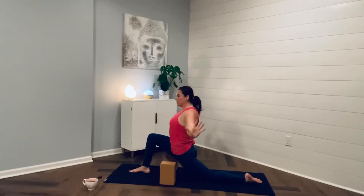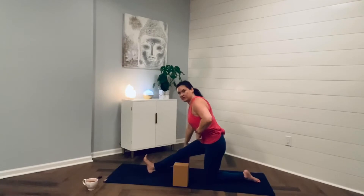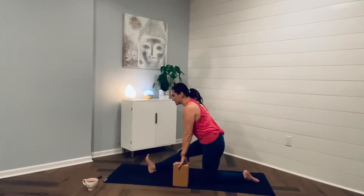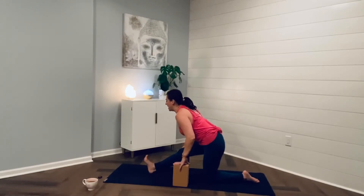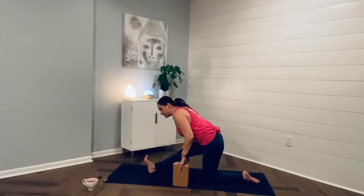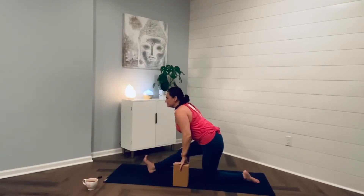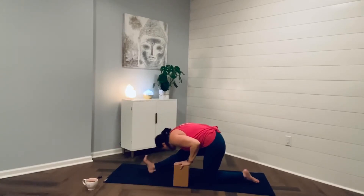And then exhale, bring your hands back to the earth or your blocks. Shift the hips back, walk your blocks back, or bring your fingertips to the earth. Bring your right toes to the sky — we are in half splits. Inhale, lengthen your spine, and exhale, fold over the extended leg. Inhale, lengthen the spine. Exhale, fold. Inhale, lengthen, grow the spine. And exhale, fold. See where you can go — bring the forehead towards your shin. Make some adjustments, shift that right hip back. Feel the love.